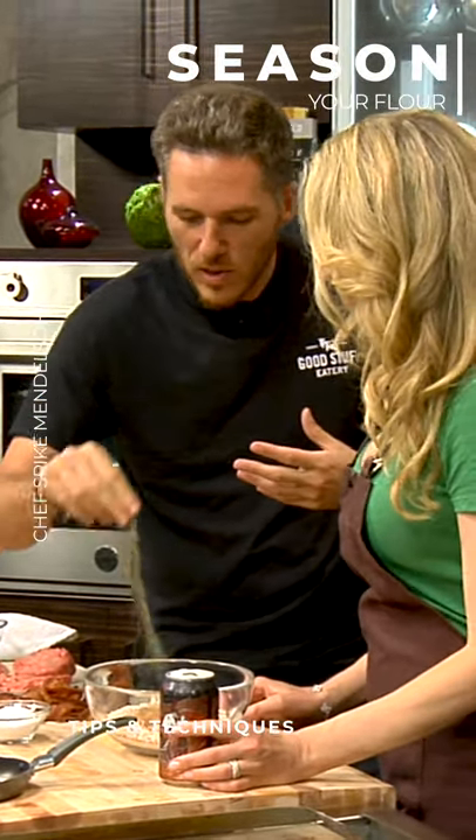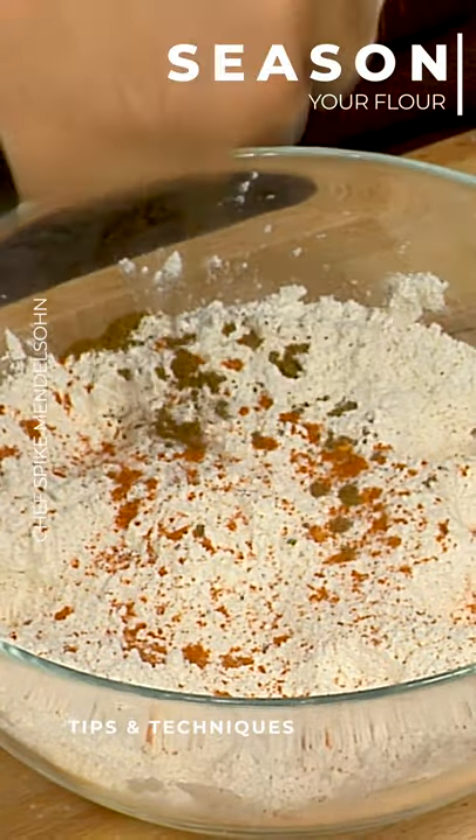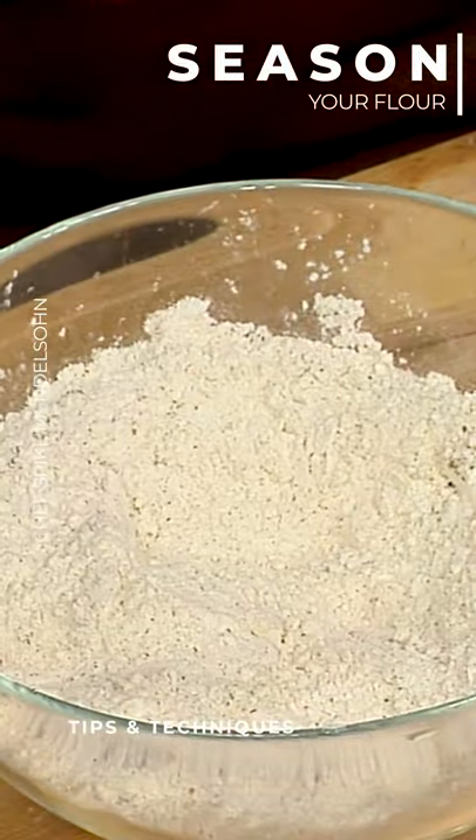That smells really good. Doesn't it smell good? So you want to be aggressive with your seasonings. A little paprika, some more seasoning. What I'm looking for here specifically is color — I want the color to change from white.